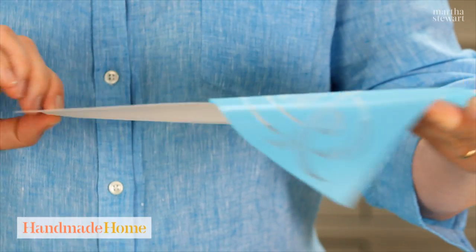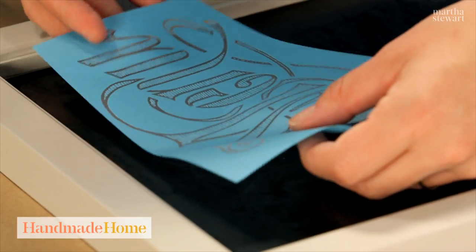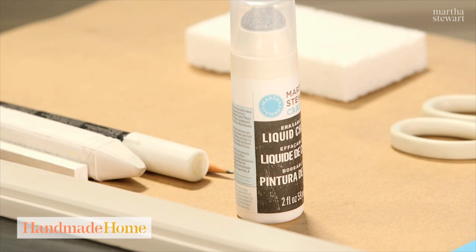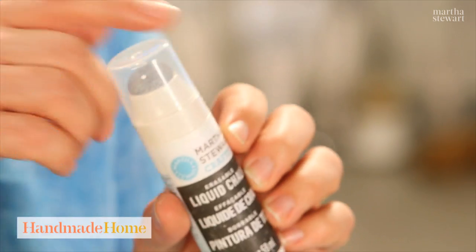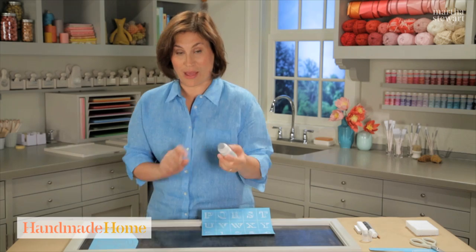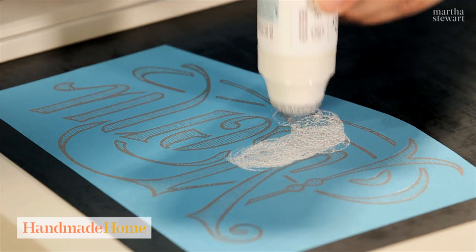Peel off your silk screen and save the backing, because the silk screen is reusable. Lay the silk screen down on your chalkboard — it's just lightly tacky, and this is the key ingredient. This is liquid chalk, so it actually goes on like a paint. It has a foam pouncer top.